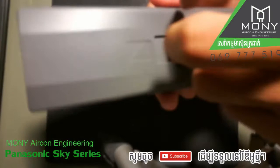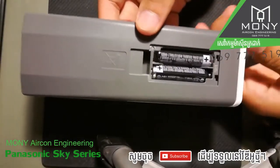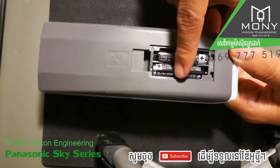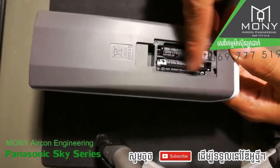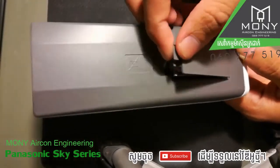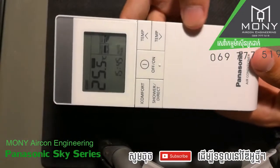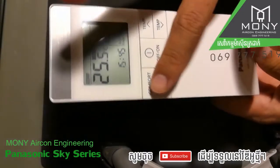First of all, how to change the battery. It's easy — on the back side you just turn and take out the battery cover. It has two batteries, triple-A size. Put it back, and it has five buttons on the remote control.